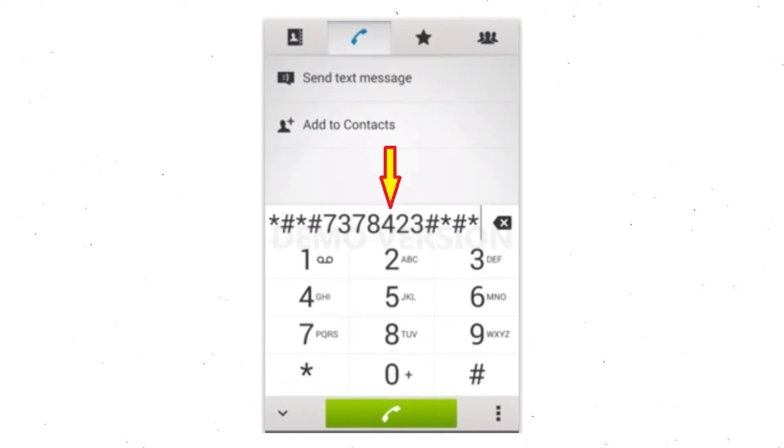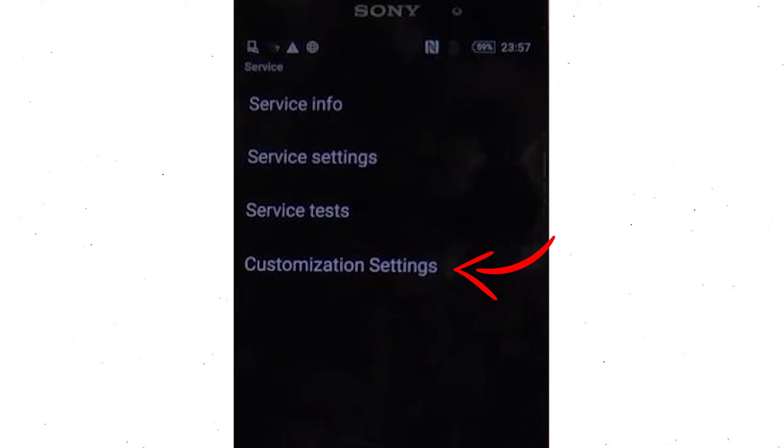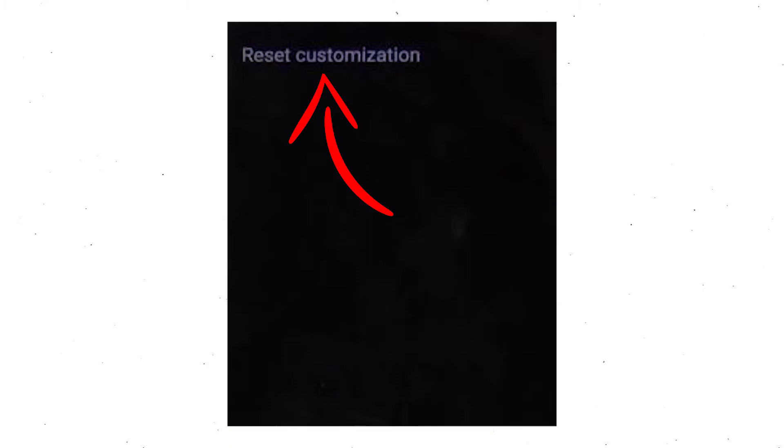Go to the phone's dialer and type this code. From the menu which shows up on the screen, select Option Customization Settings and then Reset Customization. Data will be cleared and a factory data reset will perform. At the end, accept that by tapping Reset Customization and Reboot.